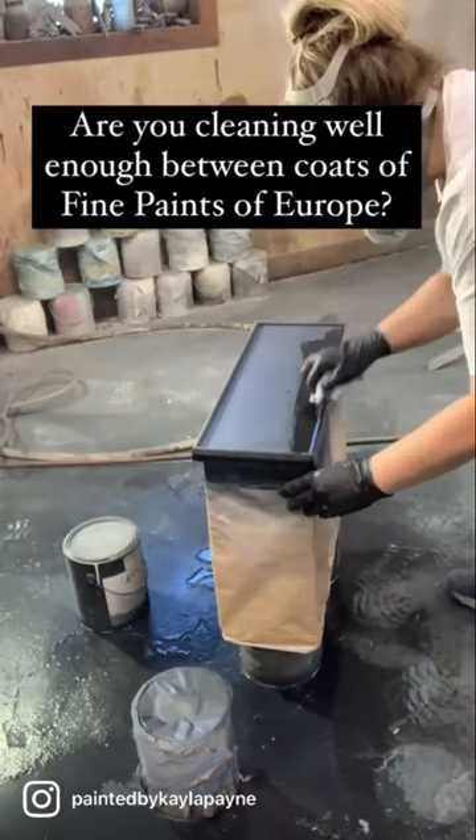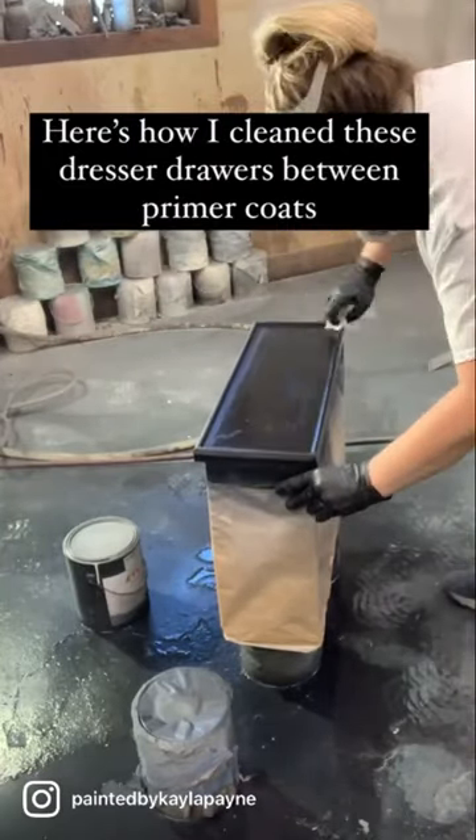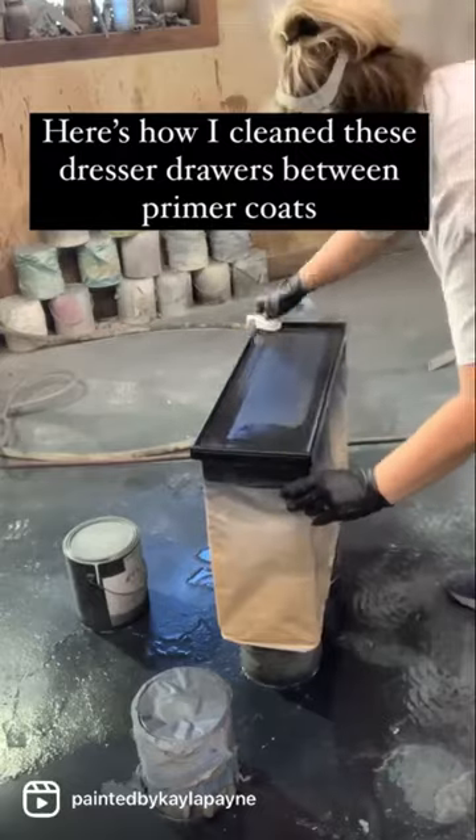Are you cleaning well enough between coats of Fine Paints of Europe? Here's how I clean these dresser drawers between coats of primer.